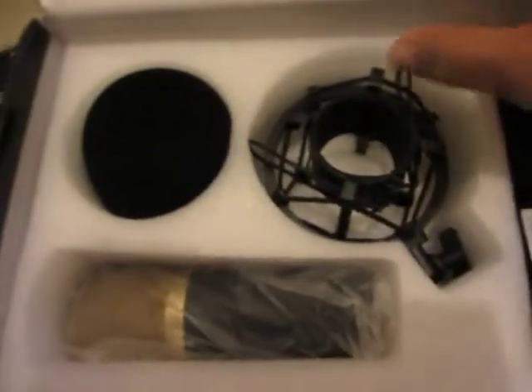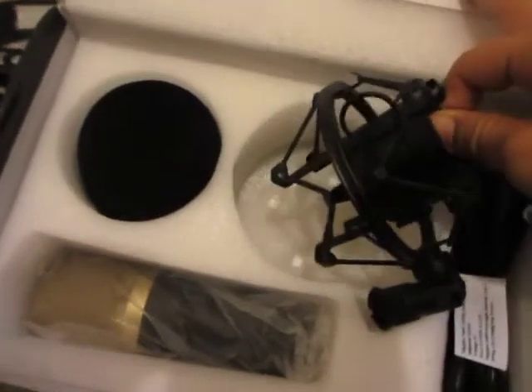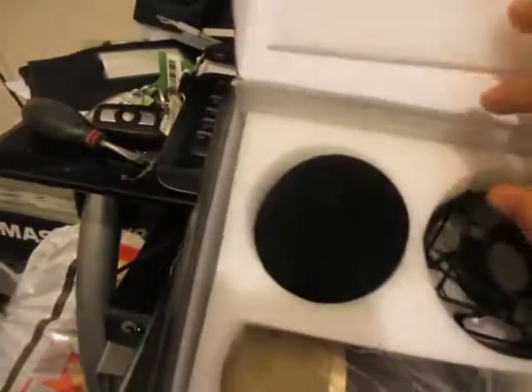I have heard of and purchased much more expensive ones in the past, which I don't have anymore. I just need this for the desktop. Looking at this, I'll open it up.